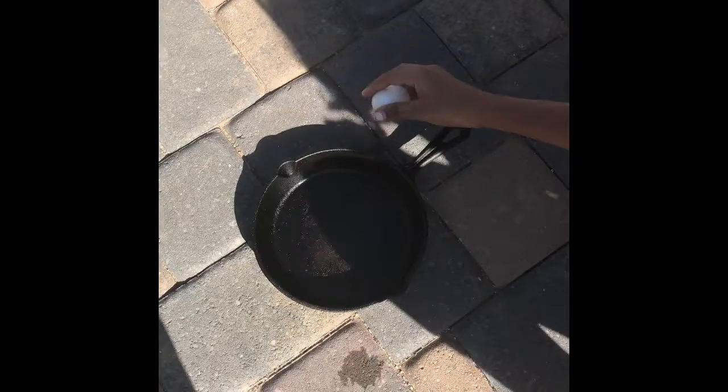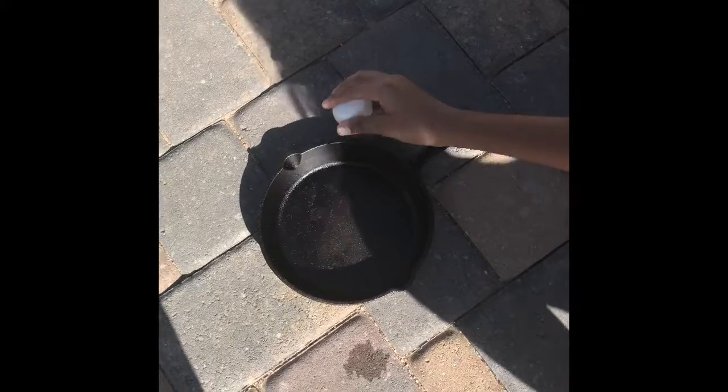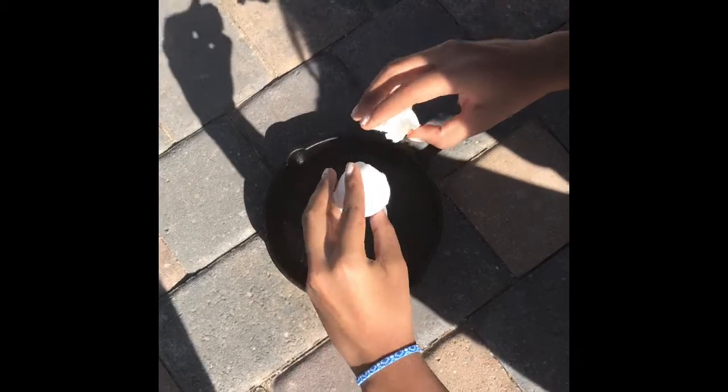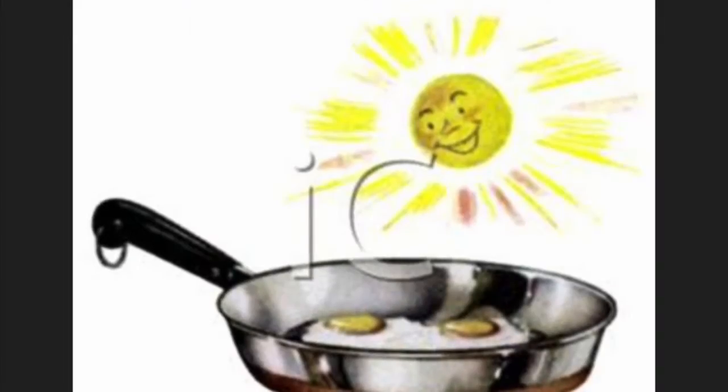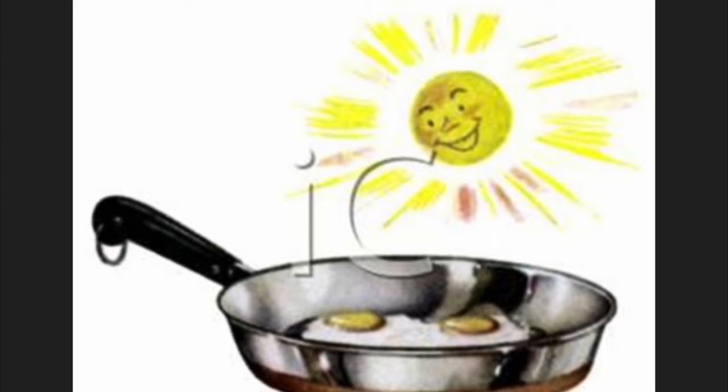Next, we cracked the egg into the pan. We left the pan in the heat for about two hours — it was very hot. Then we let it cook.